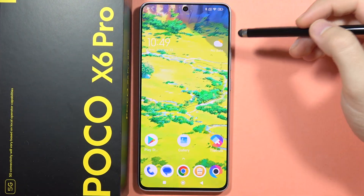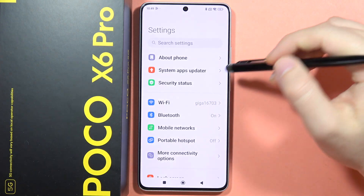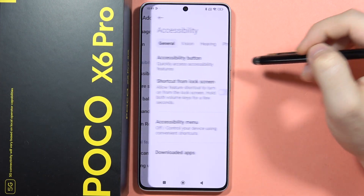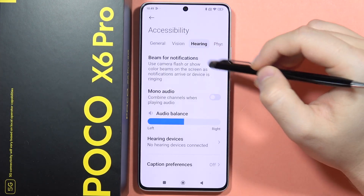Hey, if you want to enable the flash notifications on your POCO X6 Pro, first you have to open the Settings, then scroll down and go into the Additional Settings, now go into the Accessibility, from here open Hearing and now you will have to go for the Beam for Notifications.